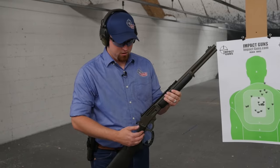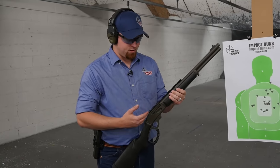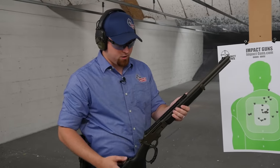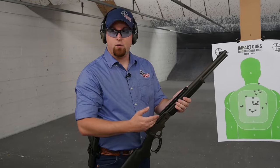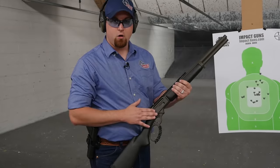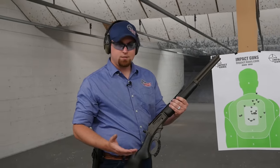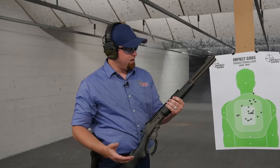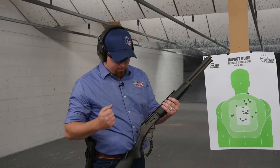I really like the XS Ghost Ring sights — very easy to pick up, really easy to see the sight picture. Also, with that nice rail, if you ever did want to add a scope, it's nice having that option. The Cerakote does give you the option to take it out a little more in harsh conditions, where you might worry about a blued gun. It's just going to give you that longevity. It doesn't affect the action at all and it really gives it that nice solid look.